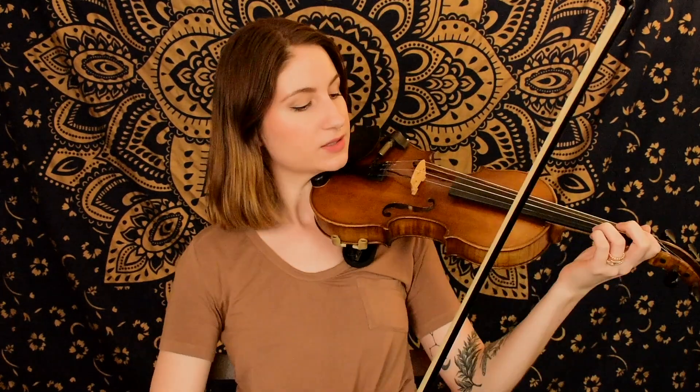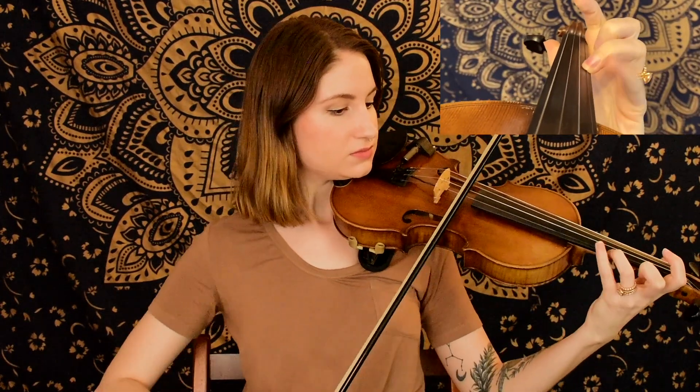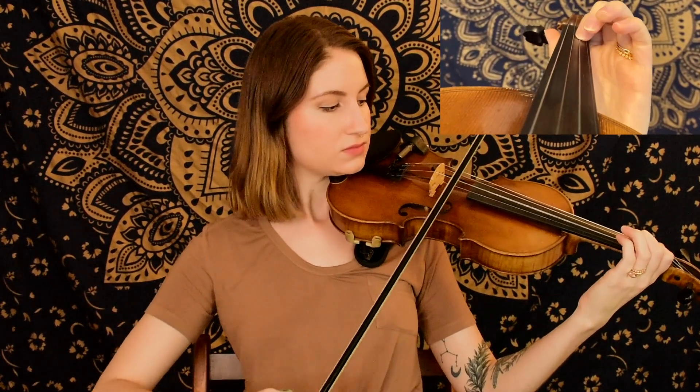All right, so pretty simple there. We've got our swung rhythm going on and we're just kind of going back and forth between the same couple of notes. Next, we have our swung eighth notes all in a row, starting on a high A, and then ending on a nice little scale there on open A.